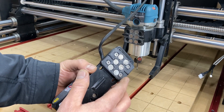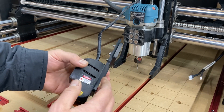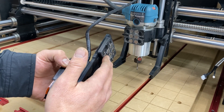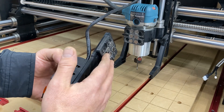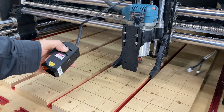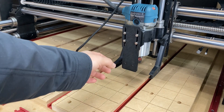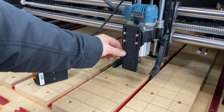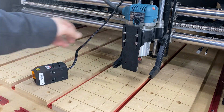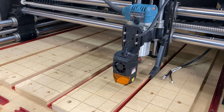You guys can direct message him if you want a bracket, and I'll also leave a link to the page where I found the file — I believe it's on the Onefinity forum page, I'll look for it and put it in the description. This makes it a lot easier to take on and off. The original way to leave the mount on permanently is going to get in the way of your dust boot and dust collection. With this 3D printed bracket, it's nice and easy on and off — the laser has a couple of magnets in the back to hook it on and you're ready to go.